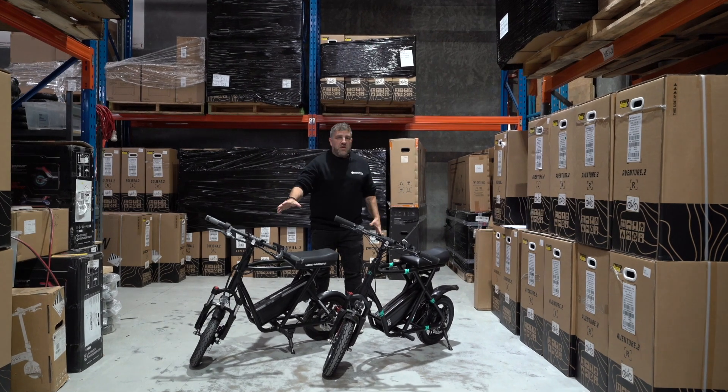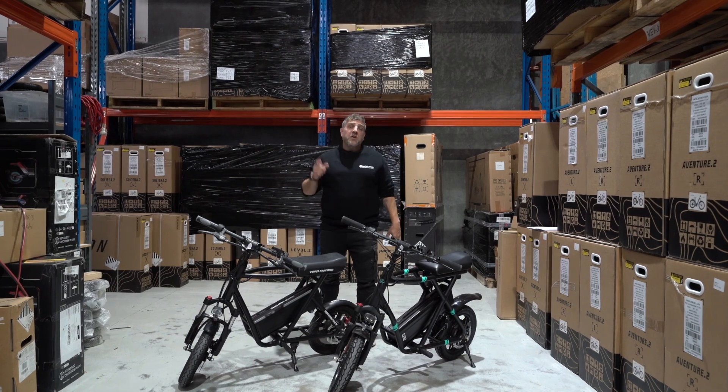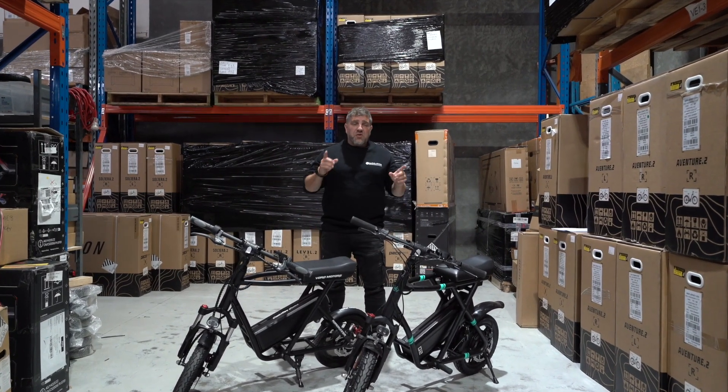We already know how popular the eMove is, and we've been getting heaps of inquiries on the Fido. It's already sold its first shipment, so if you are interested, make sure you jump on electrickicks.com.au and order yours today.